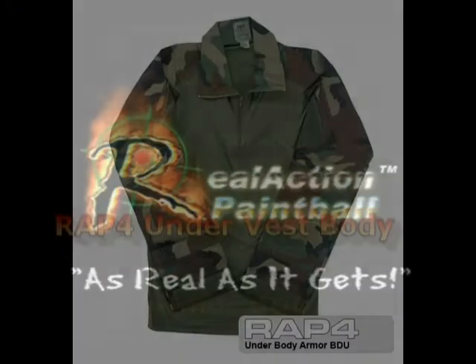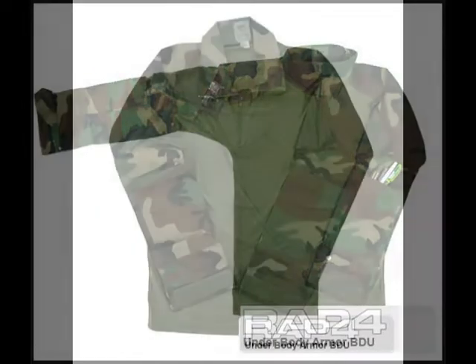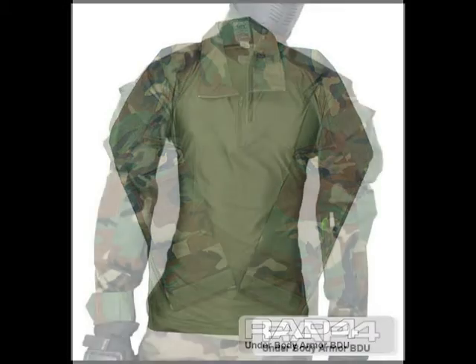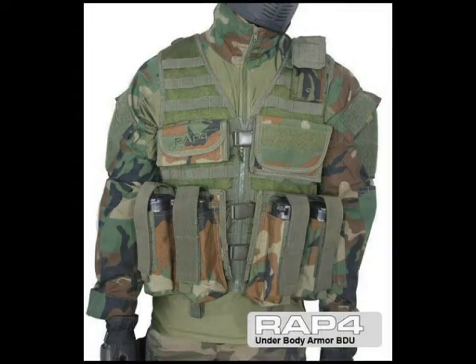Hi everyone, welcome to RAP4 TV. Today we'd like to show you our new RAP4 under vest and body armor BDU. This new lightweight and breathable BDU is designed to be worn under your body armor — RAP4's bold new layer of protection for the most important piece of equipment: your body.